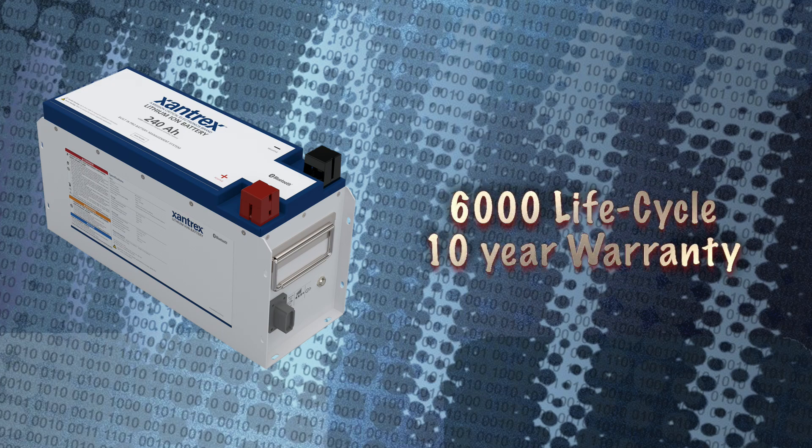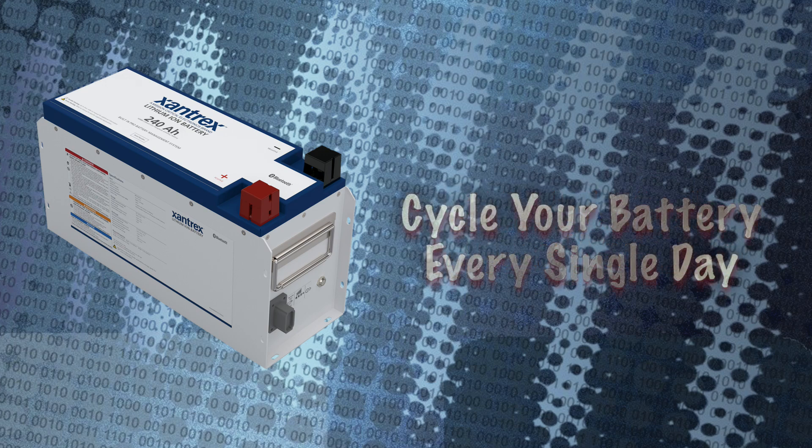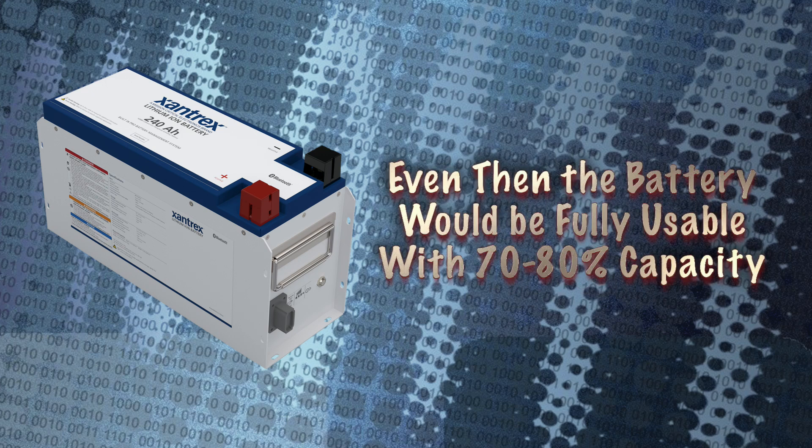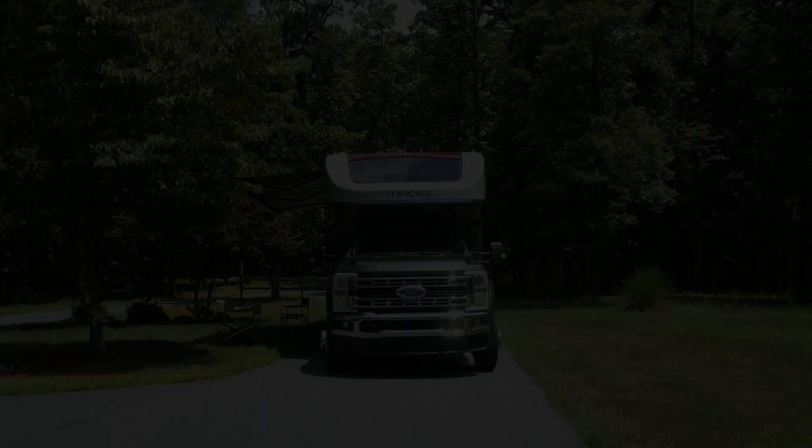Getting back to the lithium install, Zantrex Pro and RV Marine batteries offer an outstanding 6,000 cycle lifespan and a 10-year warranty. 6,000 life cycles means if you were to fully discharge and recharge your Zantrex battery every single day, you could do it for 17 continuous years — and even then, your battery would still have 70–80% capacity.